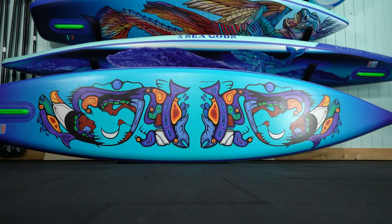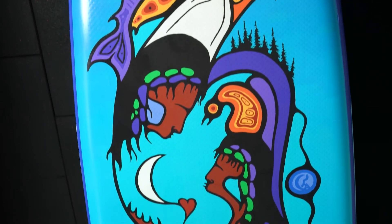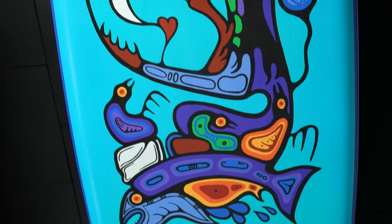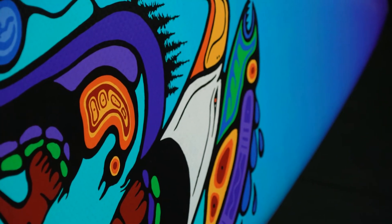This artwork is a one-of-one hand-painted piece by Anishinaabe artist Mark Anthony Jacobson. This piece tells the story of White Rock, and as a Canadian company it has been an important part of our path to truth and reconciliation.